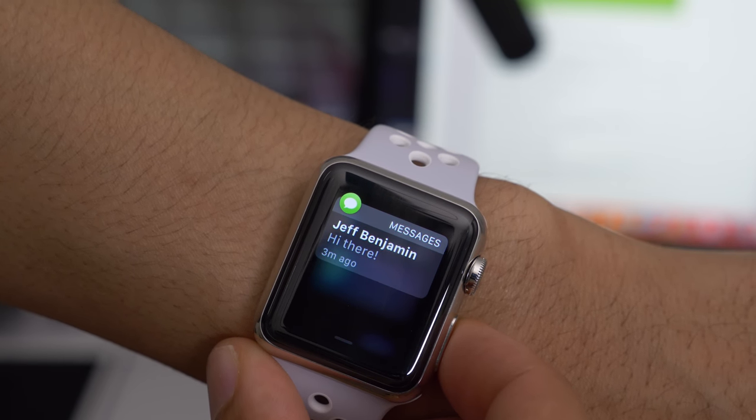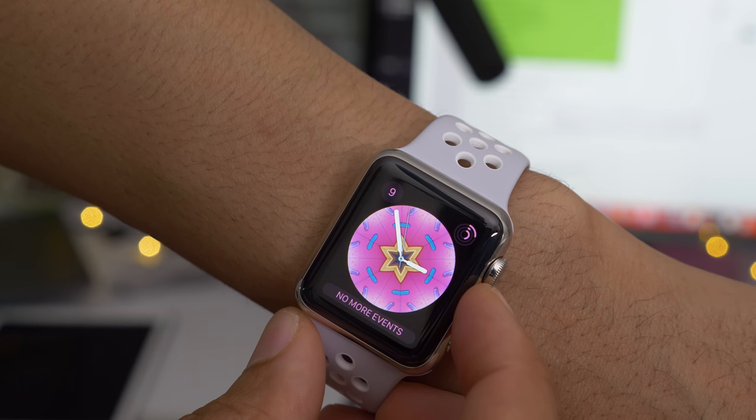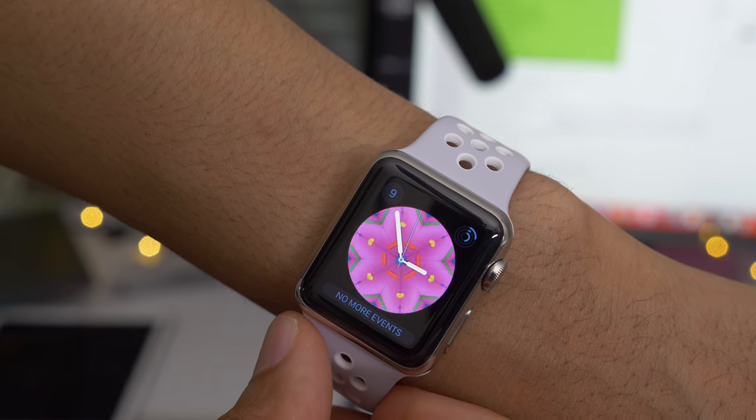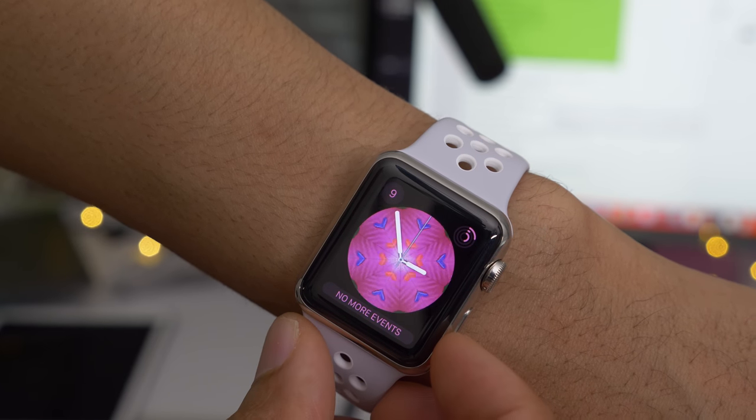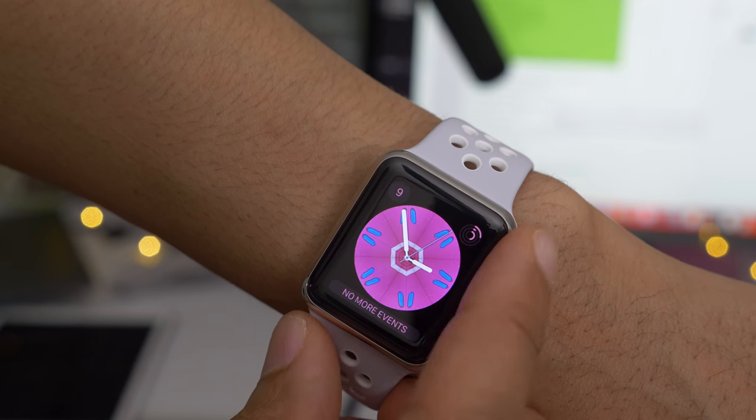Eagle-eyed watchOS users will notice slightly bolder text for notifications. One of the big features in watchOS 4 is the new kaleidoscope watch face that can be controlled using the digital crown. You can actually spin it to get some of those crazy kaleidoscope effects at any time right there from the convenience of your watch face.